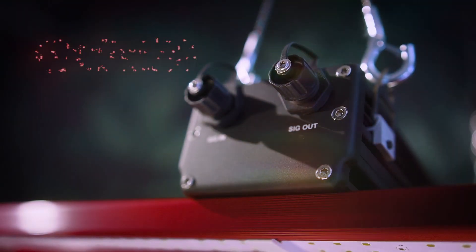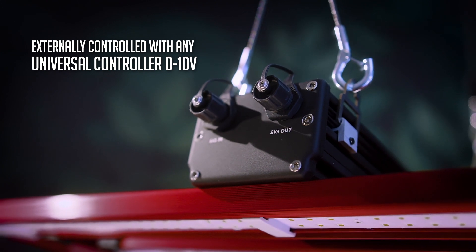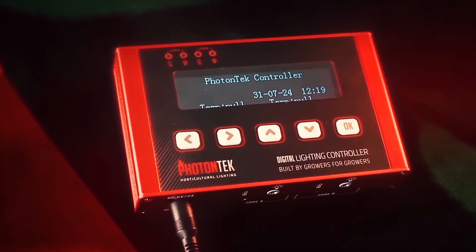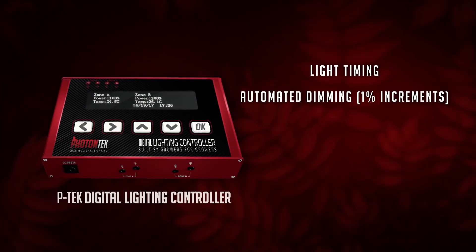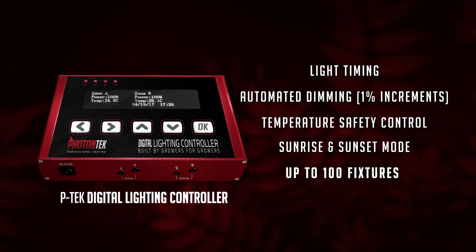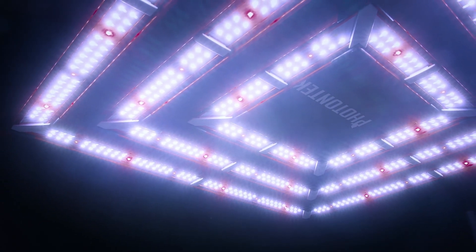And what about control? These innovative LED fixtures can be externally controlled with any universal controller. Nevertheless, we recommend our PTEC digital lighting controller featuring light timing, automated dimming, temperature safety control, and sunrise and sunset mode for up to 100 fixtures per controller, making for easy management and additional safety features for larger grow systems.